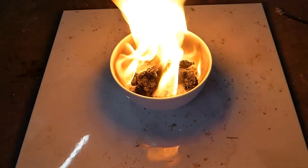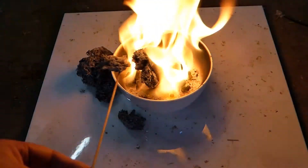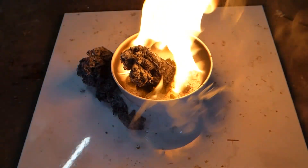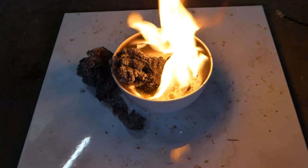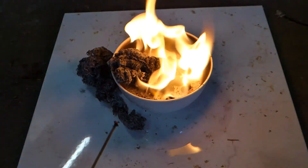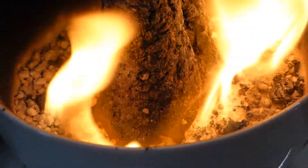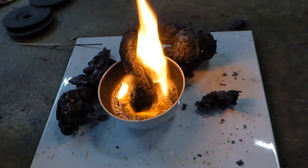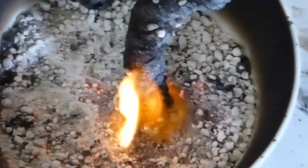So what we want to do is get a sample of that stuff there and see what the conductivity is like. The explanation is that the heated sodium bicarbonate is releasing CO2, which becomes the gas that pushes the sugar up into a foam. Looks like it's nearly finished.